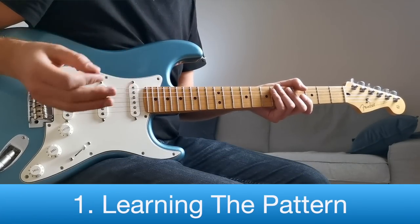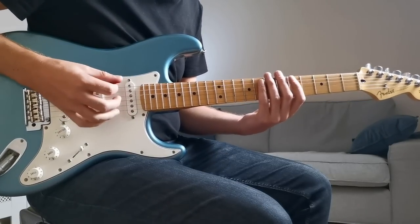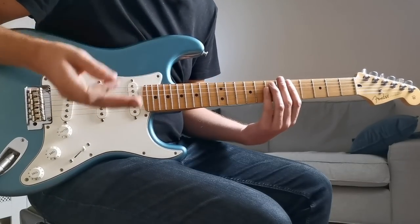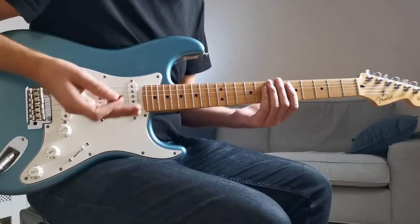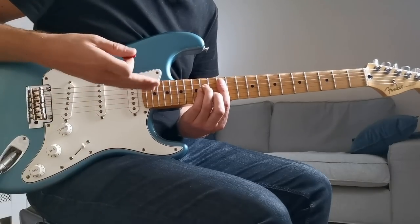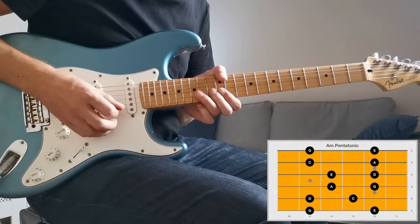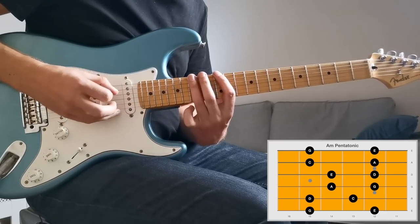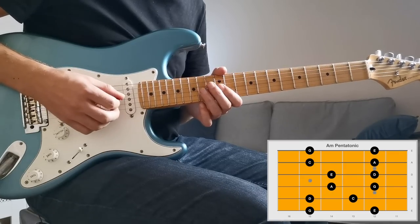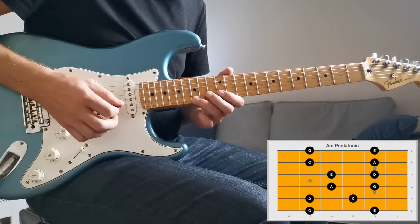Let's start by learning the pattern and then look at how we can use it to build licks. We're going to be in the key of A minor. Normally you think of your first position minor pentatonic as being built around the E minor shaped bar chord - the A minor at the fifth fret. This additional position is built around the A minor shape bar chord, which for A minor we play at the 12th fret. The shape looks like this: 12 and 15 on the low E, 12 and 15 on the A, 12 and 14 on the D, 12 and 14 on the G, 13 and 15 on the B, and 12 and 15 on the high E.